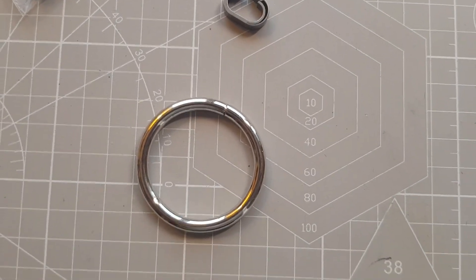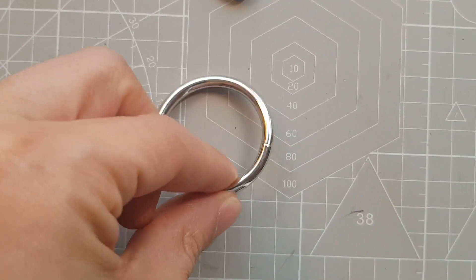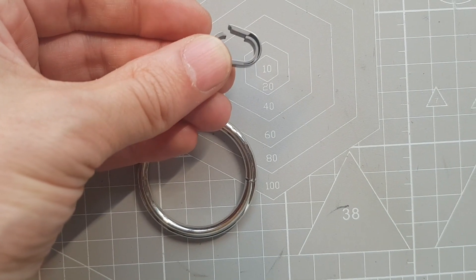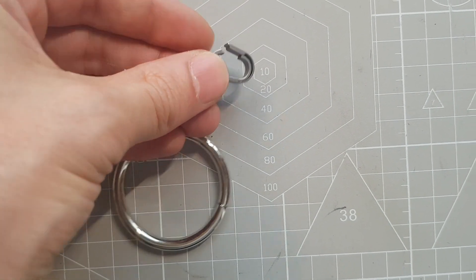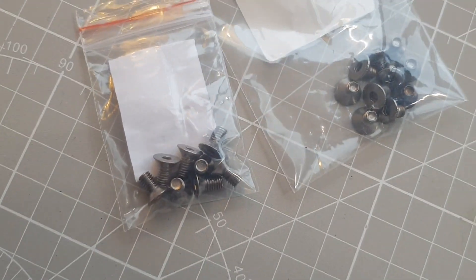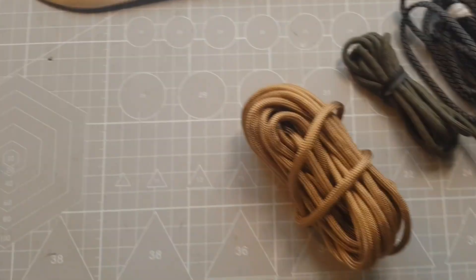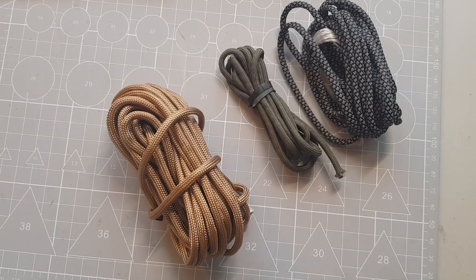I ordered this steel ring with a diameter of 38mm. And also this little C-clip made of titanium. Some titanium screws. And this is what I had left of paracord from other projects.